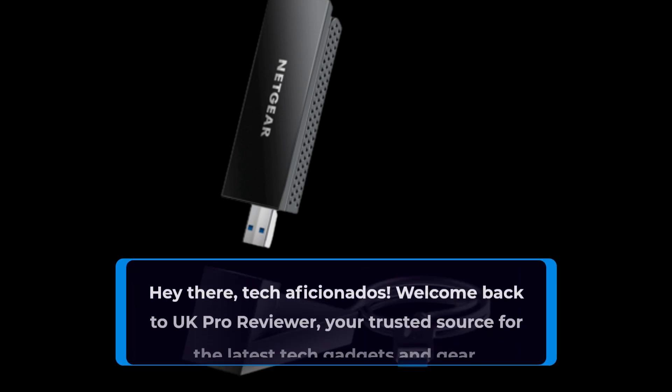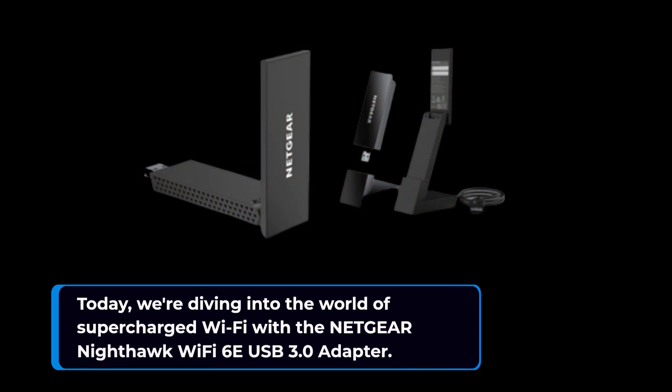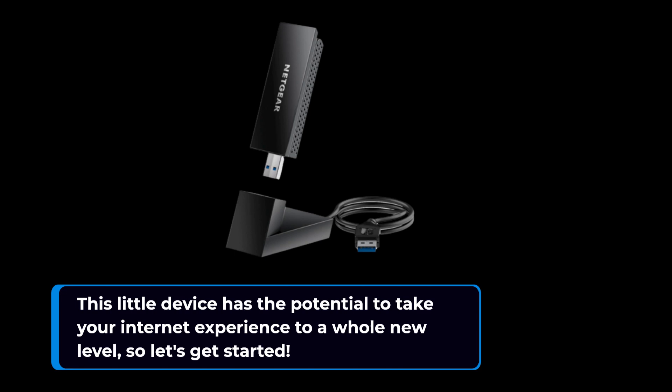Hey there, tech aficionados. Welcome back to UK Pro Reviewer, your trusted source for the latest tech gadgets and gear. Today, we're diving into the world of supercharged Wi-Fi with the Netgear Nighthawk Wi-Fi 6E USB 3.0 adapter. This little device has the potential to take your internet experience to a whole new level, so let's get started.